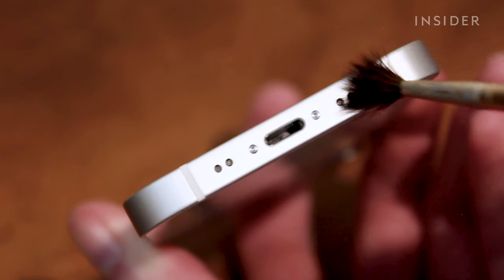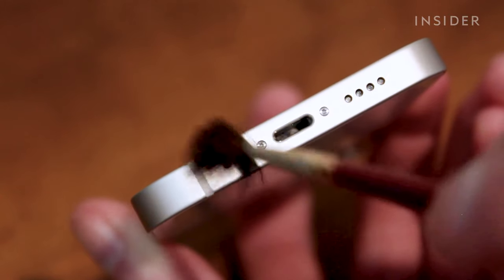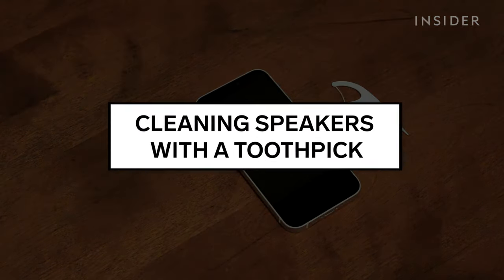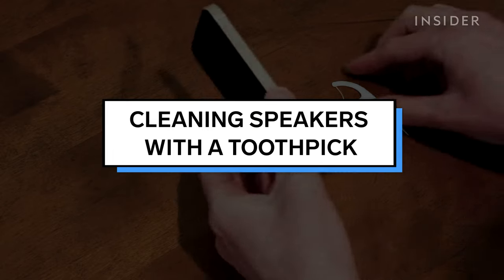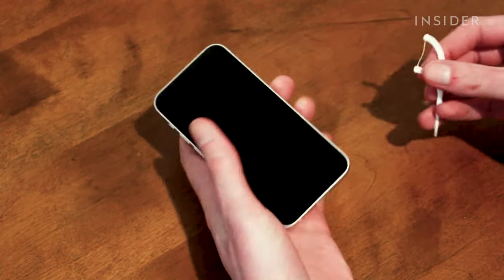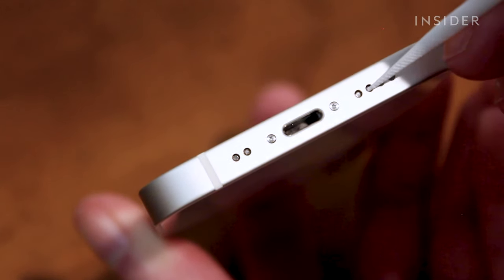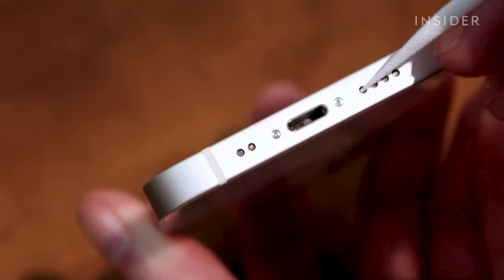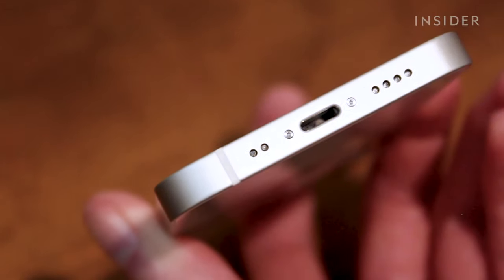You can also use the soft brush to clean the bottom speakers by working the bristles into the holes. Another way to clean debris from the bottom speakers of an iPhone is with a toothpick — in this video, I will be using a plastic one. Gently insert the sharp point of the toothpick into the speaker holes, then slowly tilt the toothpick until it pops out. Always pick from side to side and out. Never push into the phone.